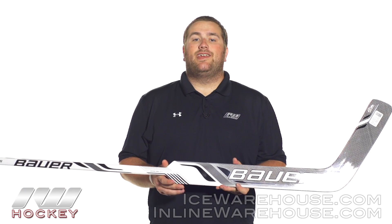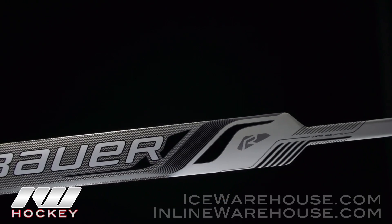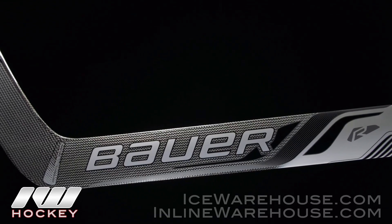Hey guys, this is Eric here at The Warehouse and today we are going to take a quick look at the Bauer Reactor 6000 goalie stick. This is going to be that top of the line composite stick out of Bauer's lineup in that REACT line, so you are going to have a lot of those latest and greatest technologies in this one.